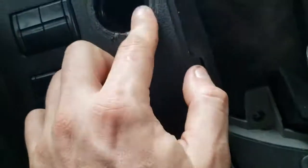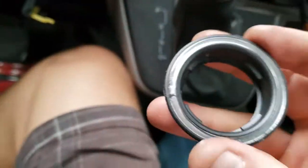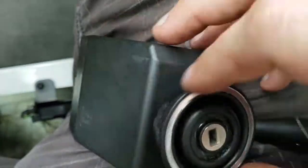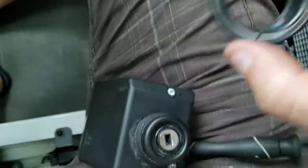The lock has this weird ring on it — it just kind of screws on there to get it in place, it just holds it in there. That's the lock that sits in there.